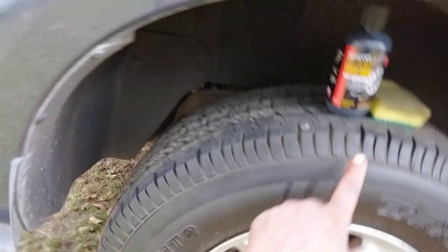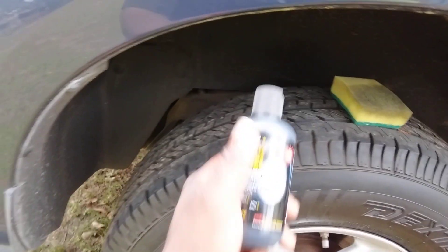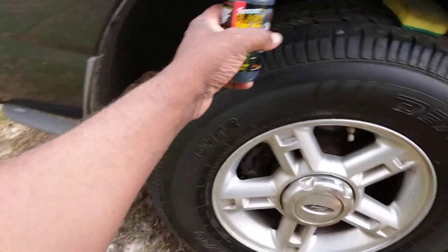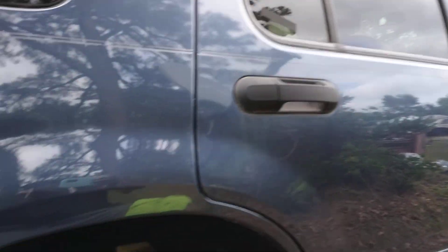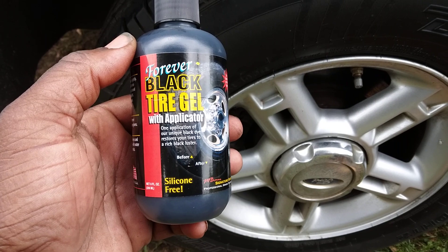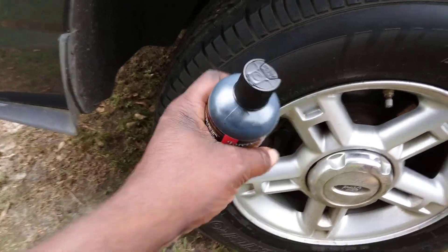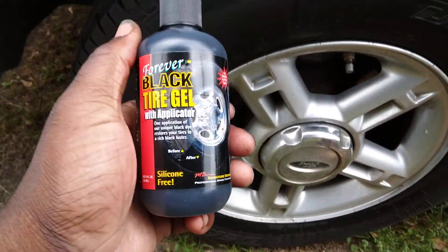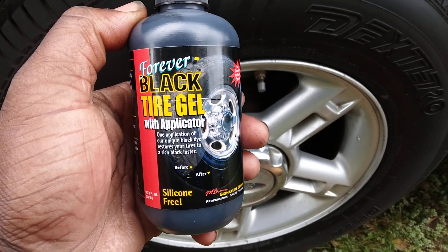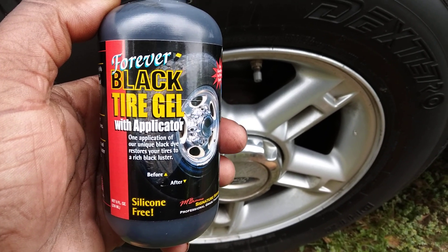Welcome back to the channel. In this video we're gonna see how truly black Forever Black by Tagio will make your tires. Testing it here on my blue Ford Explorer. This product retails around 15 to 20 bucks on Amazon. I've used it maybe one or two times, but I want to see — it's like a dye pigment — how truly black will this stuff actually make your tires.